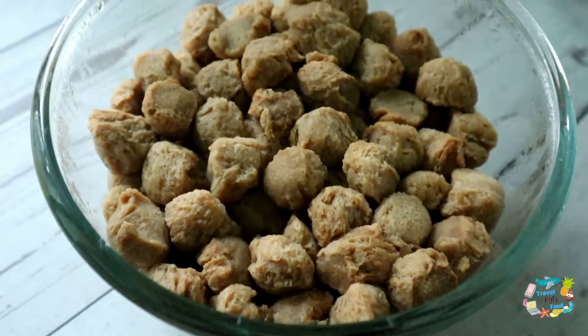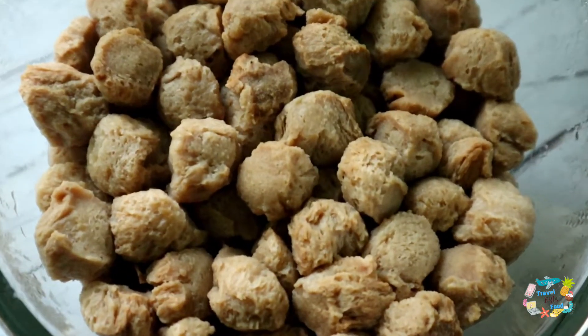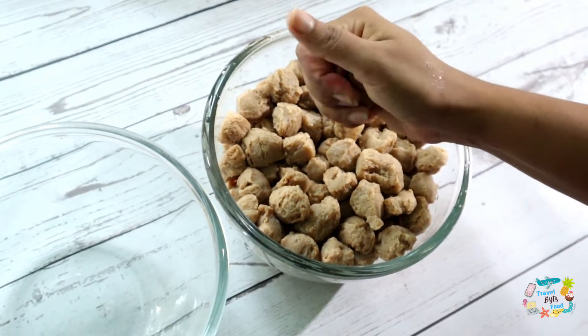We will prepare a nice and smooth sauce in a bowl and transfer it to the plate. If you eat soya, we will try to cook it a little bit.